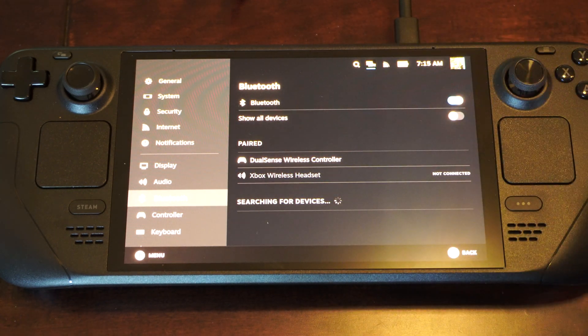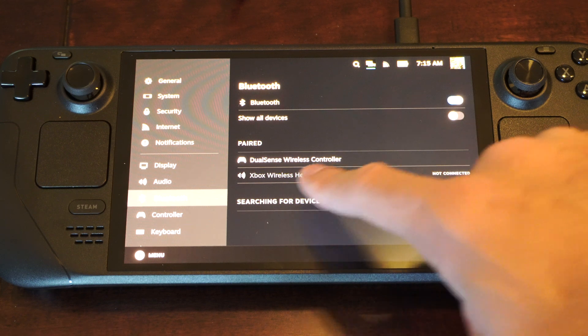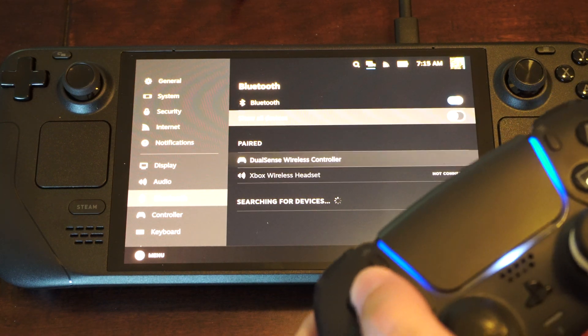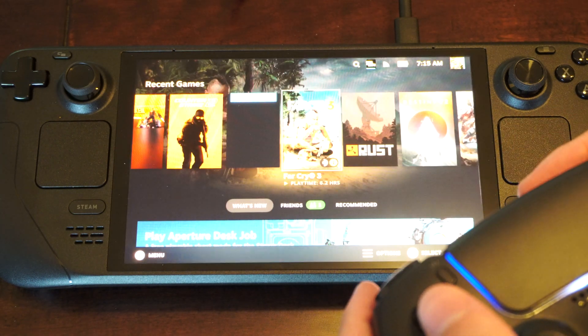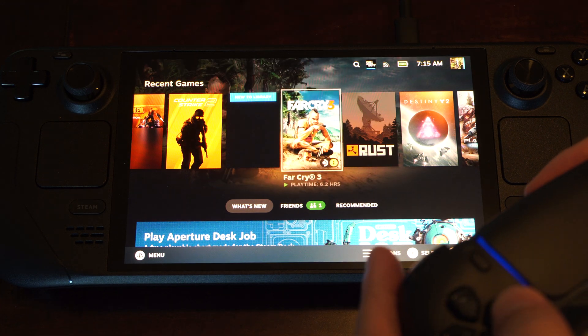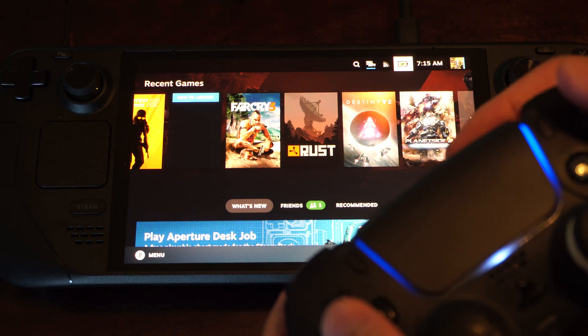I just tapped it and it says it's connected at the top. So now I can move up and down, left and right, and the controller should work. You can see I'm navigating the different menus with it.